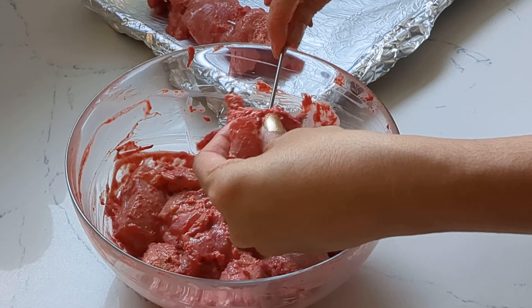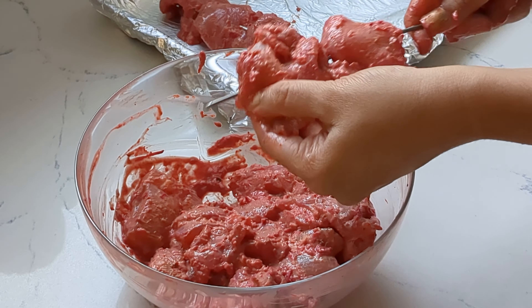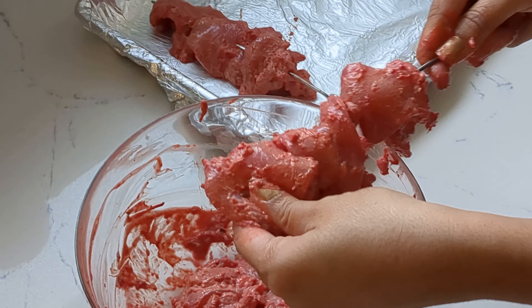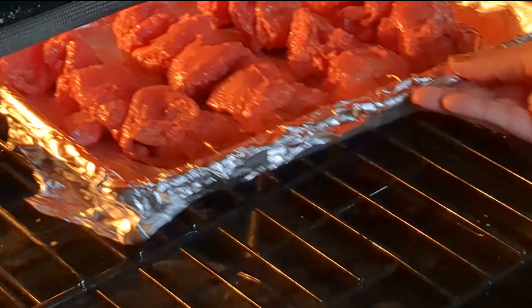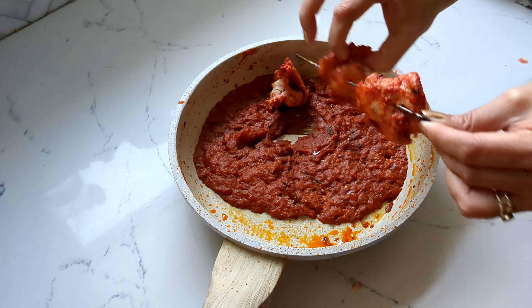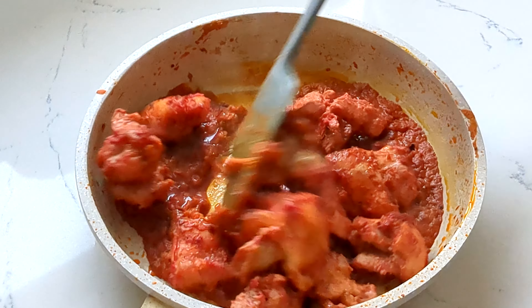Now let's prepare our marinated chicken. I like to use skewers, but these are completely optional. Preheat your broiler for about 10 minutes and grease your baking tray — I like to line it with foil as well. Add in your chicken and put it in the broiler for about five to six minutes. Once that is cooked, transfer the chicken directly into the sauce and mix well.